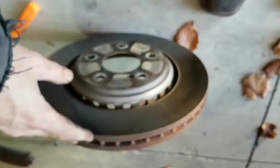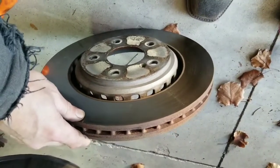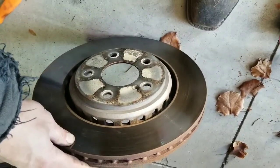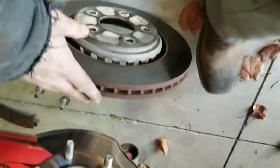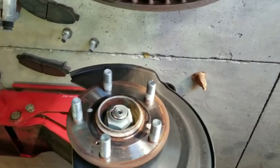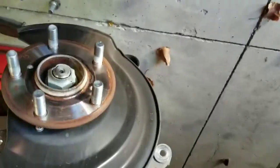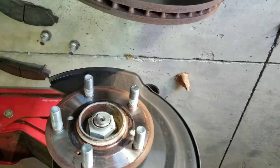I called around — AutoZone does not turn rotors, but O'Reilly's says they do, and Les Schwab tires says they do as well. So I'm going to run them over to O'Reilly's and see what they will do. I'm going to put some anti-seize on the back of here so hopefully it doesn't rust on. But this rotor's off — now we'll put the jack stand underneath this side and move on to the next side.